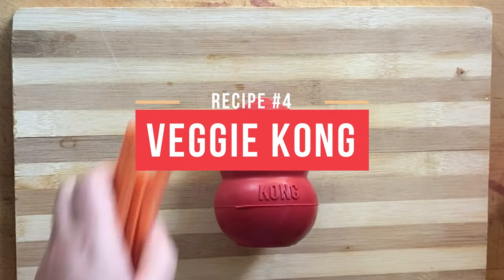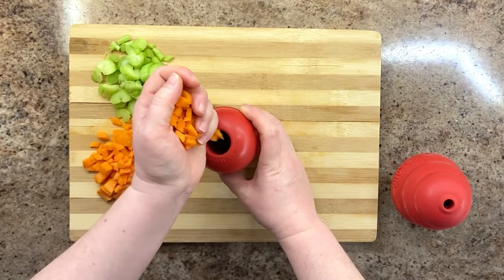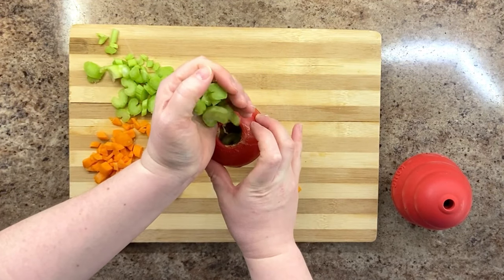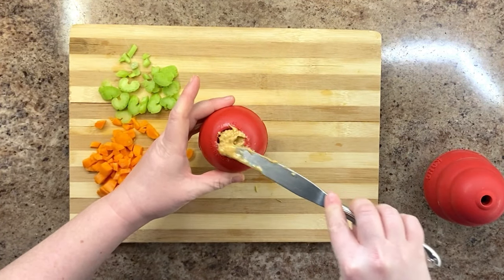For our veggie Kong, we'll be using carrots and celery. Chop your vegetables up and layer them into the Kong, putting a smattering of dog-friendly peanut butter in between layers as a bonus. Frozen green beans and chopped sweet potatoes work great too. Finish it up by sealing the top with peanut butter.